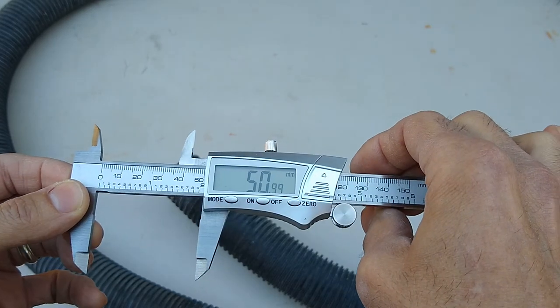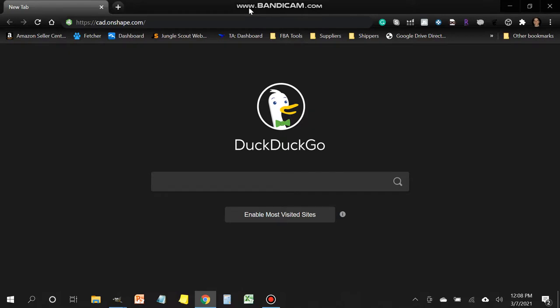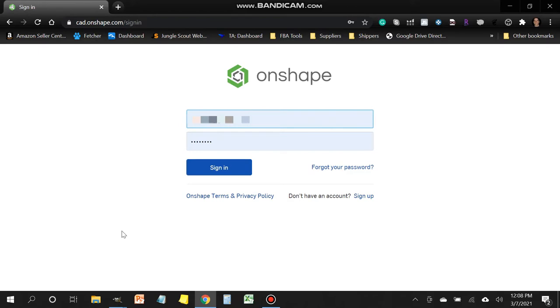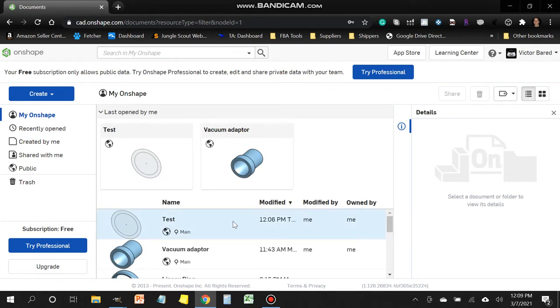Now let's head to the computer and design our part. Open an internet browser and go to cad.onshape.com. If you haven't used Onshape before you'll need to create a free account — just click the sign-up button. Once signed in, create a new project. We're going to create the vacuum adapter from scratch.